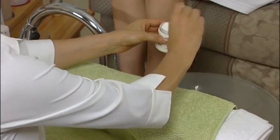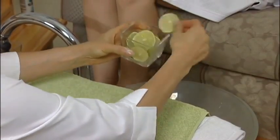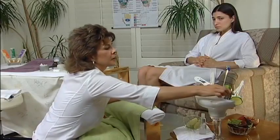Add two scoops of step 2 spa sea salts and drop three to four slices of lime into the water. If you are using a whirlpool spa, remove the lemon slices before turning the unit on. Proceed by adding your fragrances.